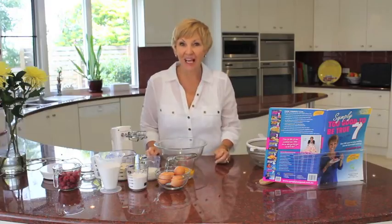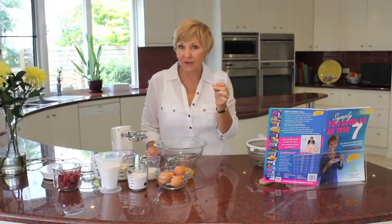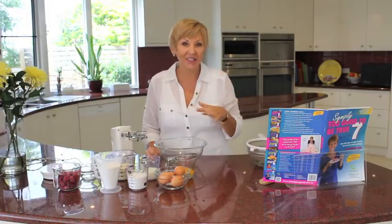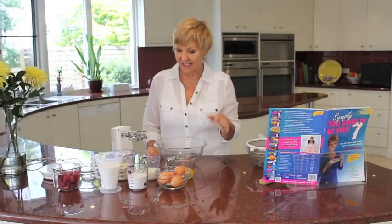Hello and welcome to my kitchen. I'm excited to be cooking you my fabulous raspberry friands from my beautiful new book number 7. This is a gluten-free recipe and it is just awesome and super quick to make. Take note because I think you're going to want to cook this today.